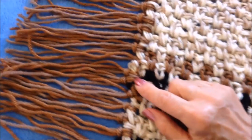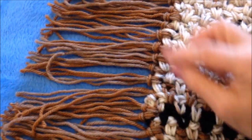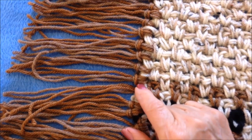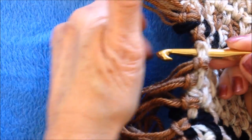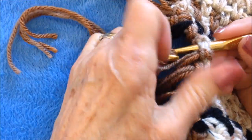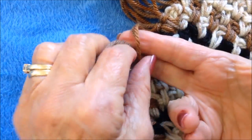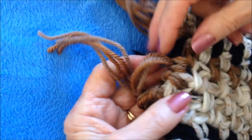Optionally, you can add a fringe. Cut your yarn 11 inches long and attach it all along the bottom of your uruana with a lark's head knot. To make a lark's head knot, insert your hook into the stitch, pick up the folded end of the yarn, pull it through the stitch, then grab the ends and pull them through that loop and tighten it up.